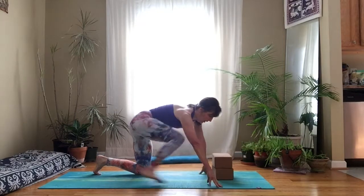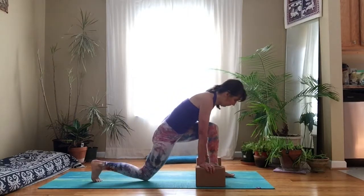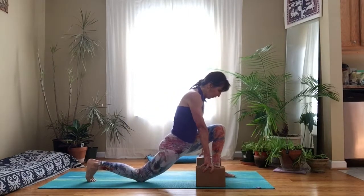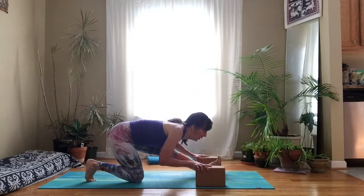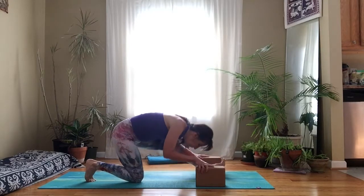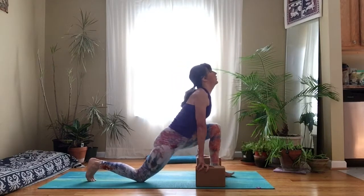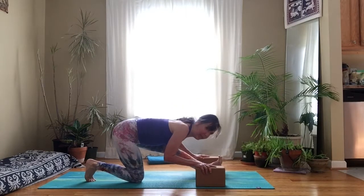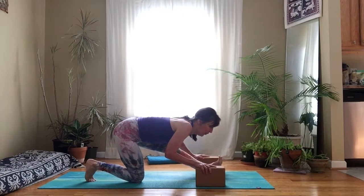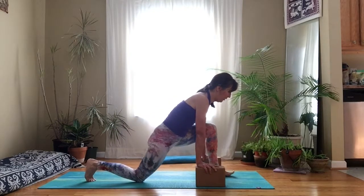We'll do the same thing on the second side. Bring your blocks back out to the side, step your left foot forward. Get into that right hip flexor by stretching your heart forward, shoulders come back, the back leg will lower a little bit closer to the floor. Then pull back, bowing over your front leg. Move nice and slowly so you can feel the richness of each movement. When bowing forward, try to keep a flatter back rather than a rounded back — the closer your ribs are to your thigh, the flatter your back can be, and that's when it helps to have the blocks under your hands.